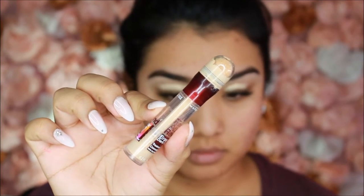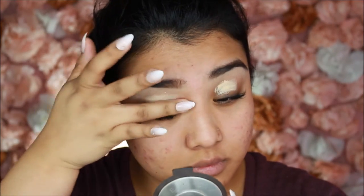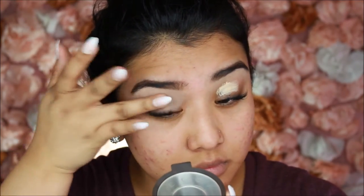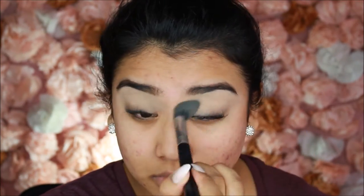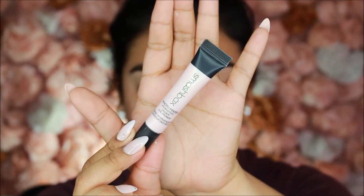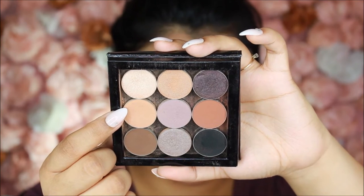For eyelid primer I'm using the Maybelline neutralizing concealer. I like it because it's slightly hydrating so it won't cling to dry patches, and its yellow-based color-correcting formula cancels out darkness on the lids. Since it is a concealer, we need to set it — I'm using Laura Mercier Translucent Powder on my eyelids to create a nice clean base for the eyeshadows. I'm also priming my under-eye area with the Smashbox under-eye primer before starting on eyeshadows.